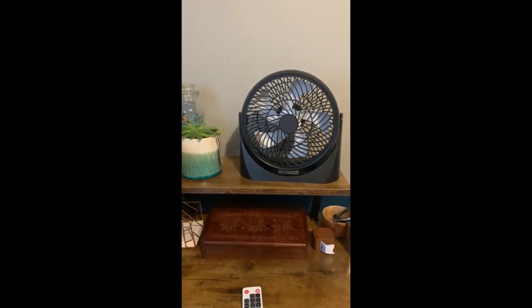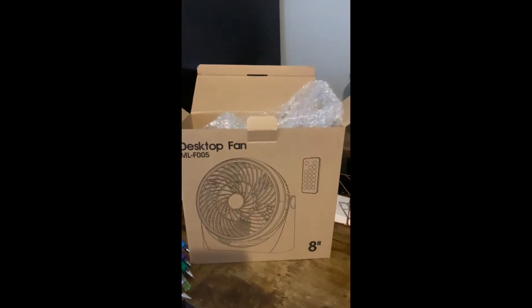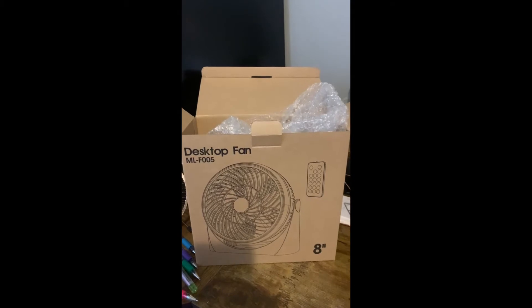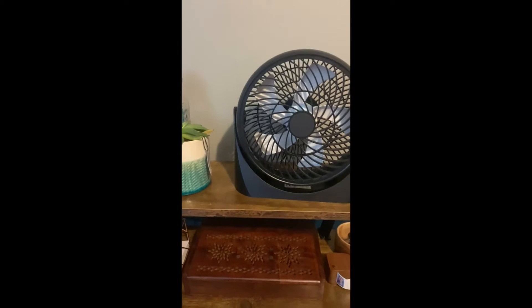Hello everyone, thanks for watching my video. Today I'm going to do a review on this desktop fan. It's an 8-inch fan with remote control that plugs right into your USB port.